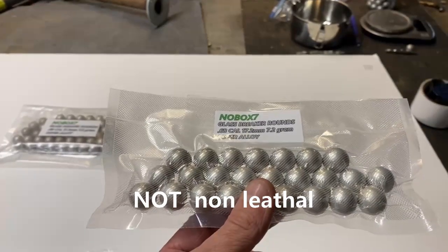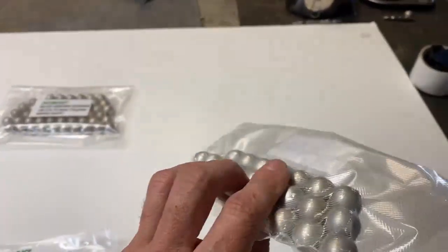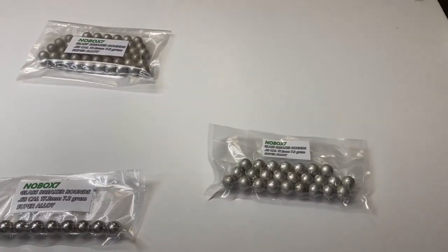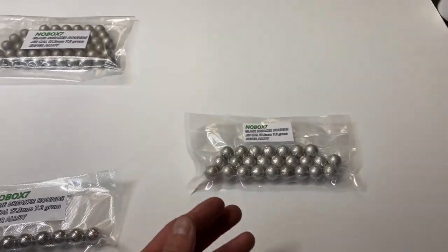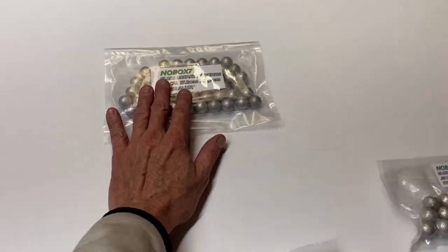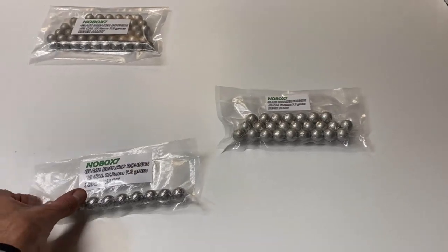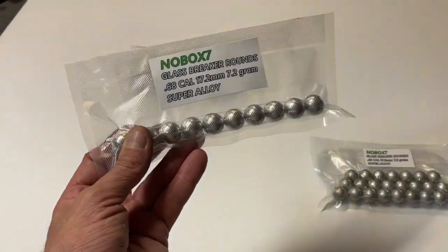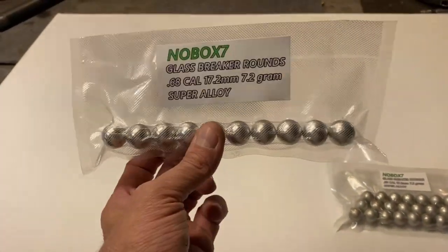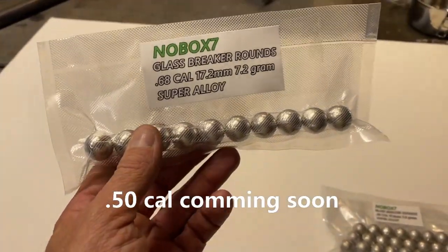I probably should have put that on the sticker, as a matter of fact. But essentially, these won't kill you in every situation. But if you take one to the head, you're liable to not make it. That's why these are classified as a less lethal round. But if you take a body shot, this is equivalent to being hit with a hammer at the hardest you can swing it.